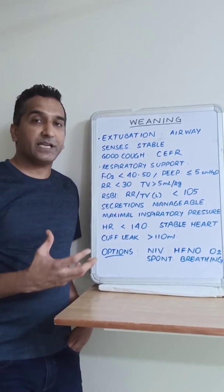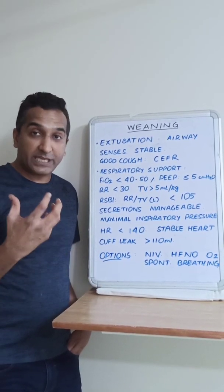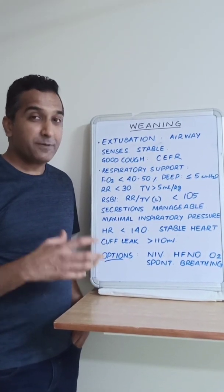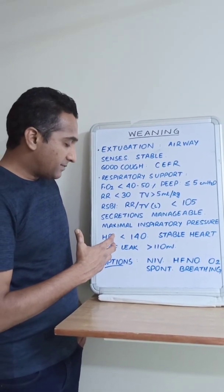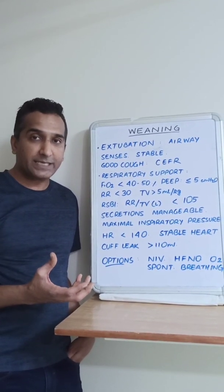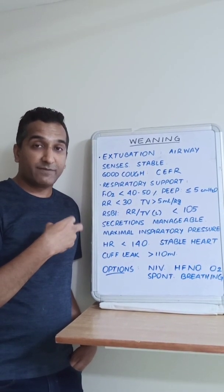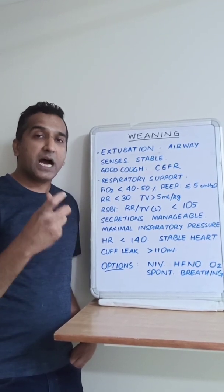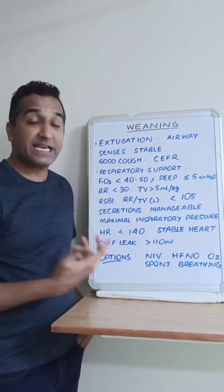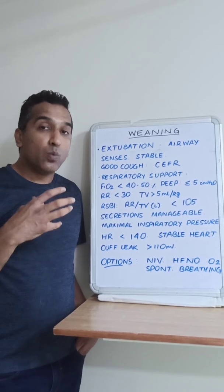We also consider the heart. Mechanical ventilation is favorable to the left side of the heart — it improves contractility and decreases afterload. When the ventilator is taken off, those with marginal hearts can decompensate. Look for heart rates less than 140 and stable BP. We can also assess the cuff leak, especially for patients at greater risk for post-extubation stridor, since the tube can cause laryngeal or tracheal irritation and edema. We deflate the cuff and look for a leak; at least 110 ml of leak is expected. Less than that suggests airway wall edema.